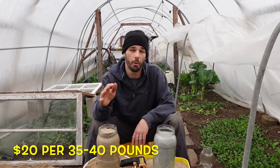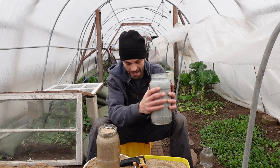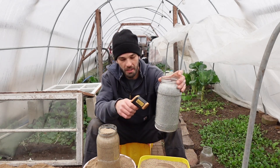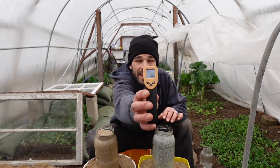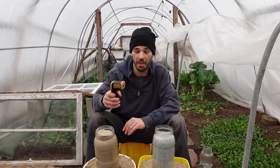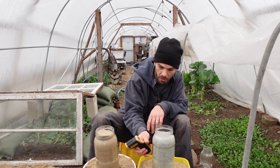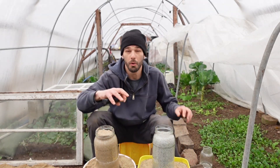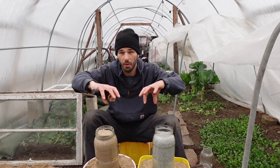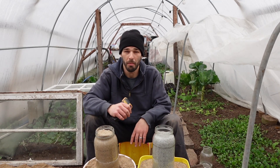A five-gallon container holds about 35 to 40 pounds of mass. This is nice and steamy warm here, so we'll take some temps on this. We are sitting at 98 degrees on the kitty litter, and sitting at 123 on the sand side. I rotated both of these consistently to basically cook them the same amount and allow them to heat up about the same.